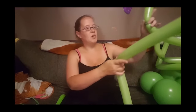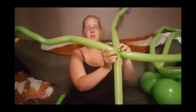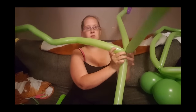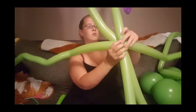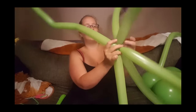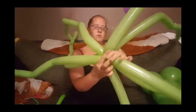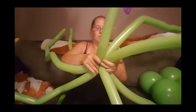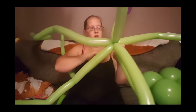Take two and push them in, twist them around, make sure they're locked in. Add two more, push them in, twist around. Add two more, push them in, and they're all together.